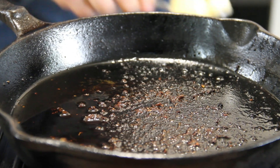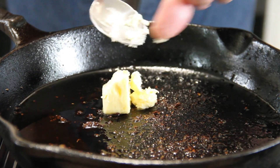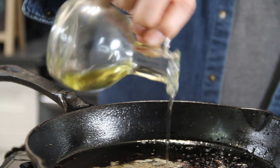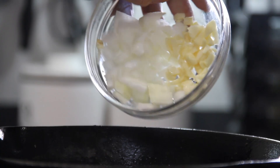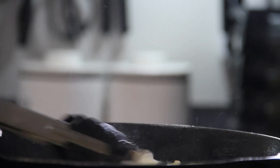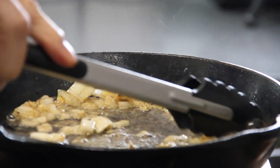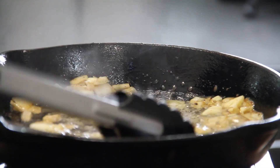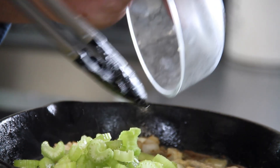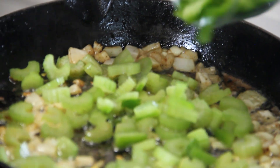In the same pan — don't touch that, there are all kinds of wonderful flavors in there. I'm going to add in a good knob of butter, about a tablespoon, and we'll just let this melt. A touch more oil, then in with three cloves of chopped garlic and half a small chopped onion. We'll just sauté for 30 seconds to a minute so that wonderful flavor fills the air.